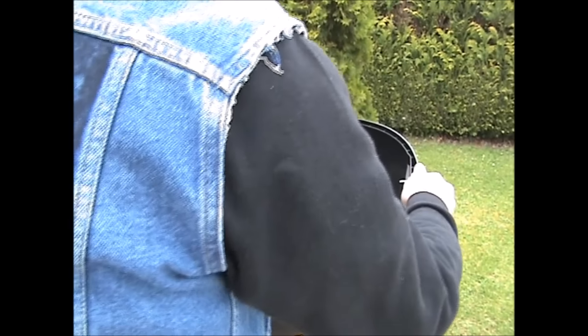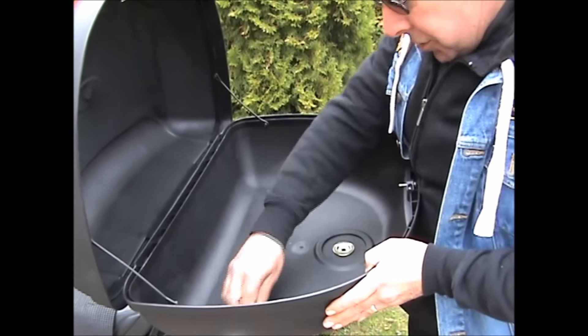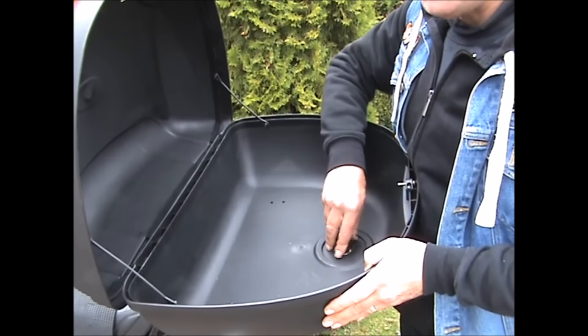So this is a warning to anybody who's got one of these cheap boxes — which I bought off eBay — it was just less than 30 quid.